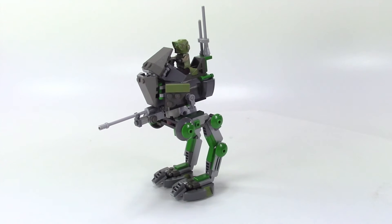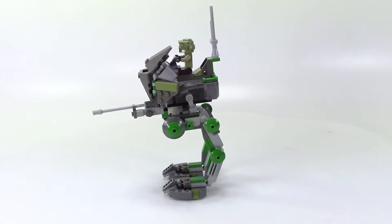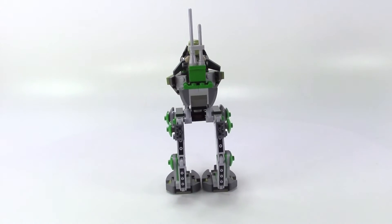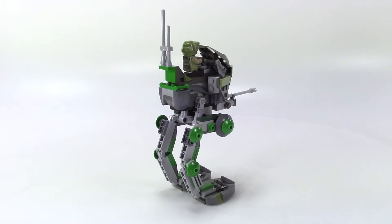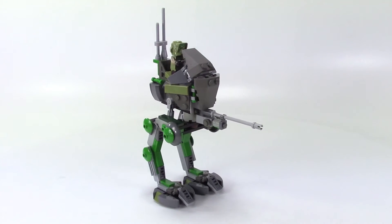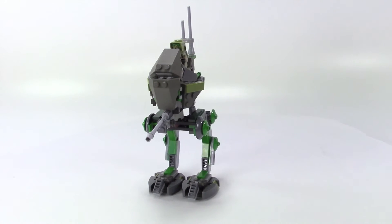With this version I did a combination of different greens that I could find and some gray that the normal set has, and this is a Kashyyyk trooper — so you can imagine that this one was in the Battle of Kashyyyk.